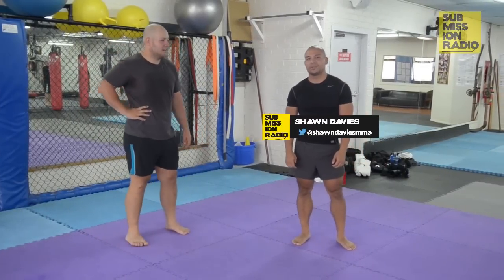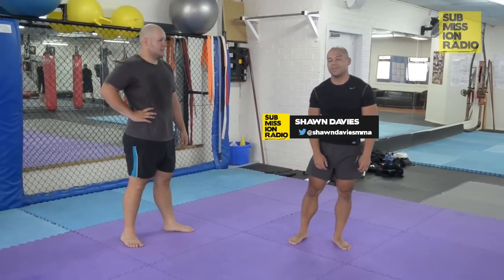Hi, I'm Shaw Davies. This is Jack Hagley with Submission Radio's Technique of the Week. This is the Alexander Gustafson high double leg takedown.